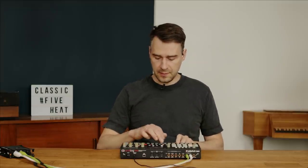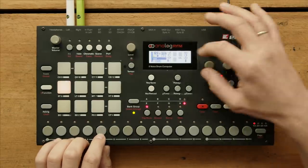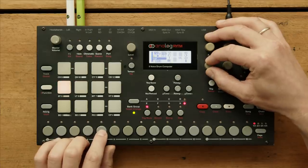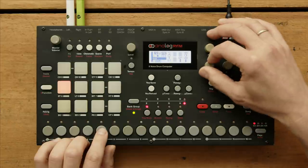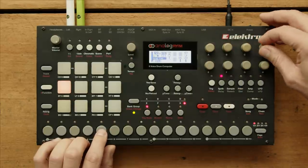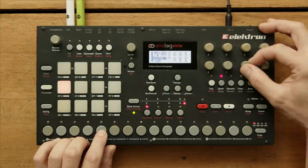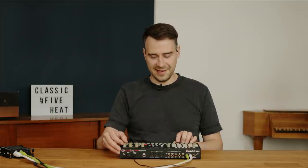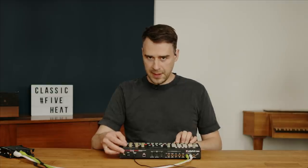The bass tom has a transient at the beginning where they change the shape, with a little bit of noise but not too much — just short noise with some overdrive. I personally like this bass tom very much — without the noise, just the tone. It's round and warm. It could actually be a bass drum.